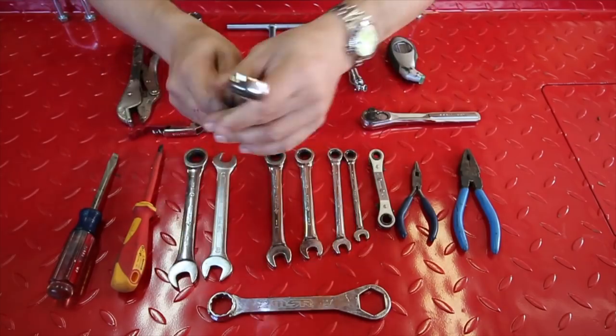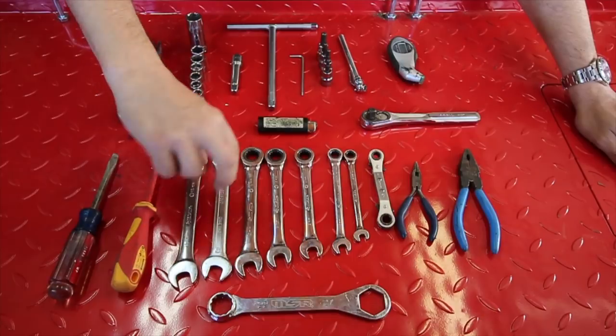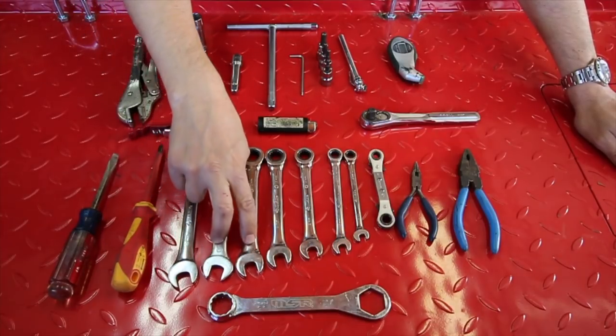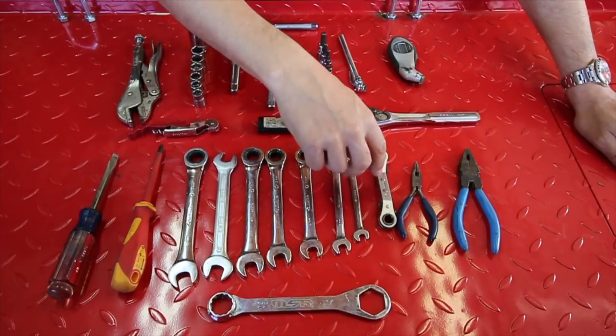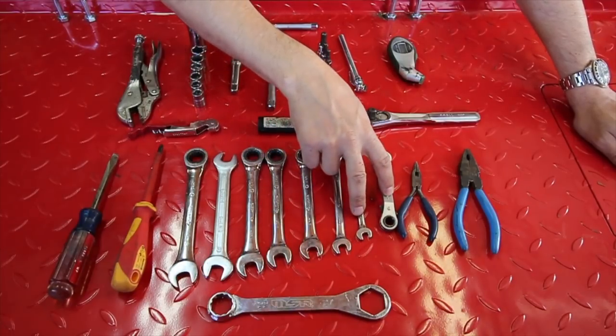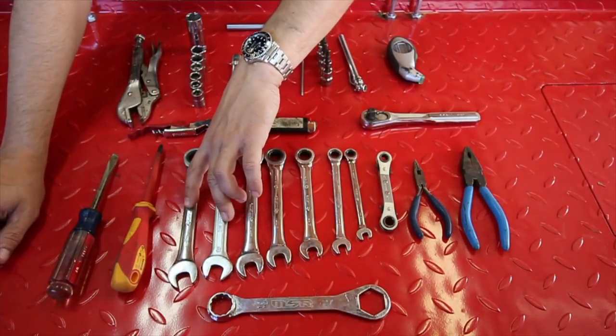A series of closed and open-ended box wrenches with ratchets. The sizes I bring: two 15s, two 14s, 13, 12, 10, two 8s, and a 6. I forget what I use the 8s for, but the 15 and the 14 are for the SW Motec skid plates.